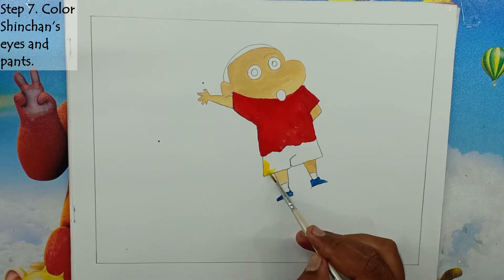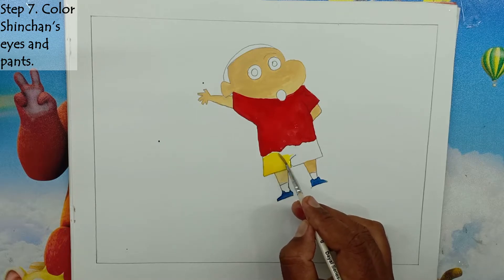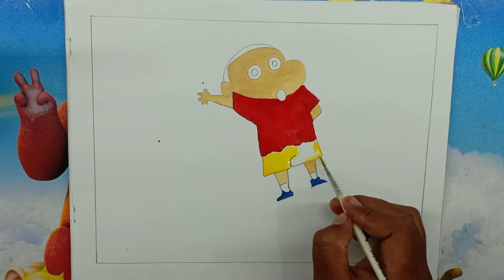Step 7: Color Shin-Chan's eyes and pants. We will blacken Shin-Chan's eyes and give white color to the eyeballs. Then give yellow color to the pants.